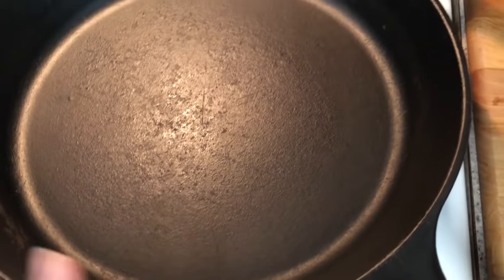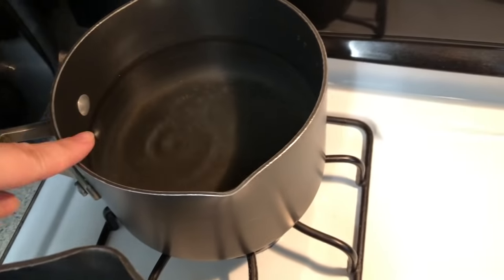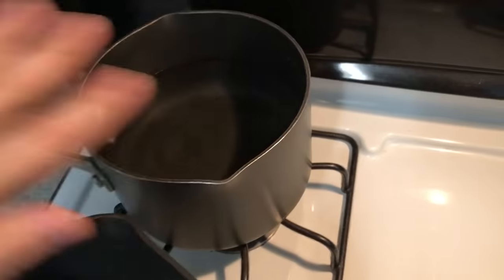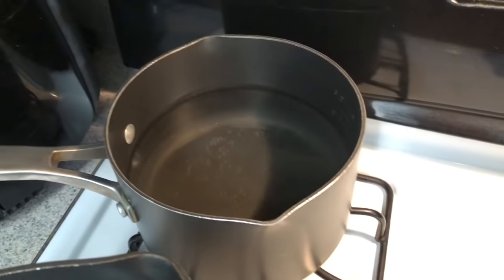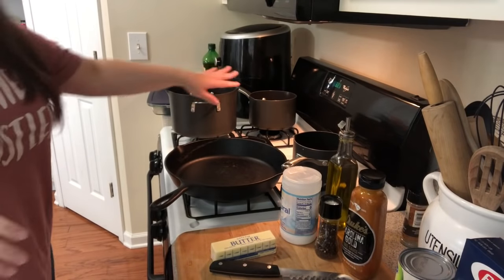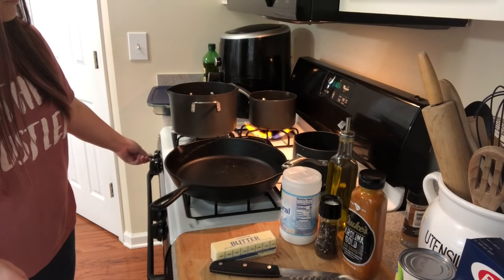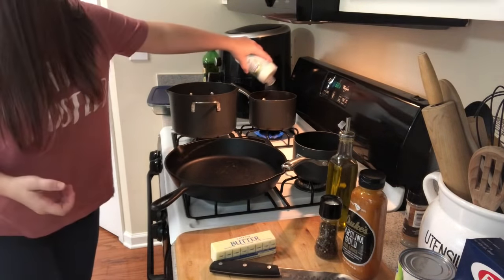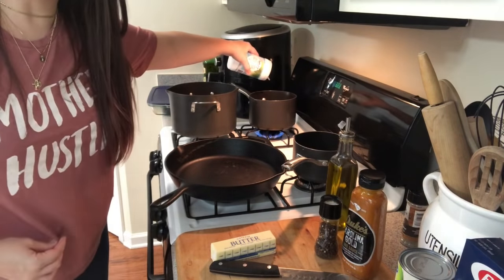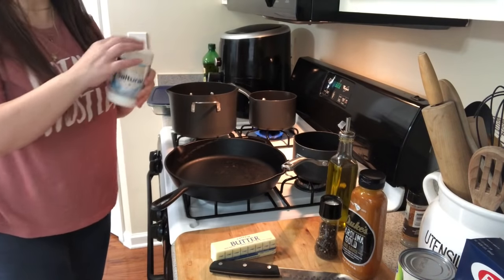I've got butter, olive oil, salt, and pepper, and all my pans ready. This pan will have the split chicken breast — I'll sear it on the stovetop then finish it in the oven. The other pots are getting water ready for the potatoes and noodles. We're going to start the pasta first. Once the water comes to a boil, salt it so your pasta doesn't stick together.